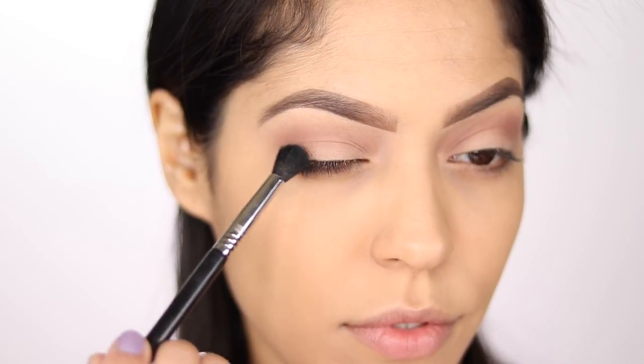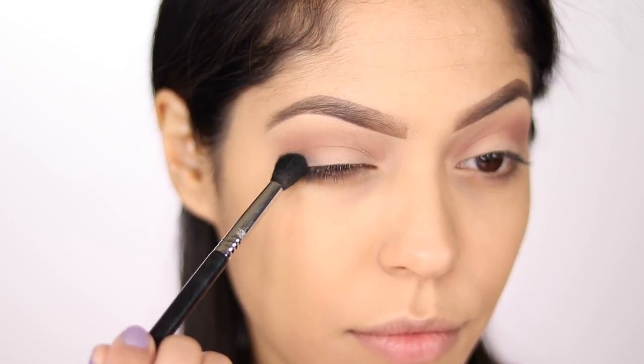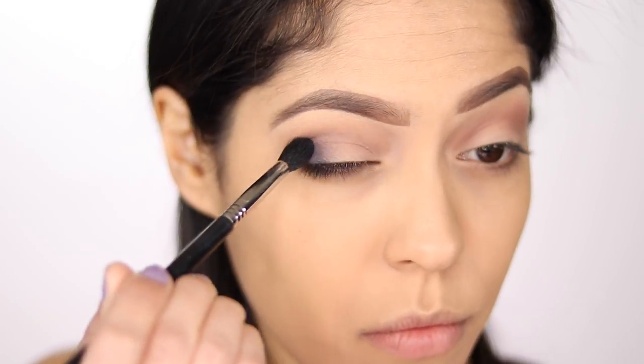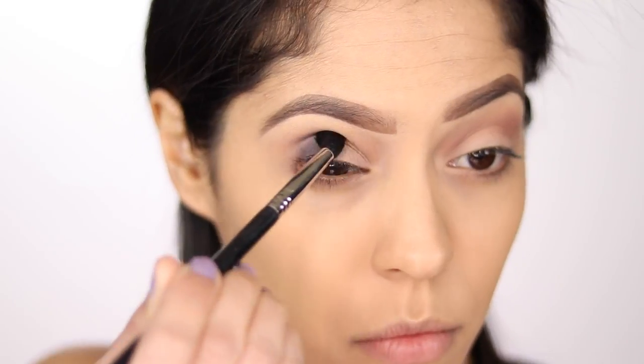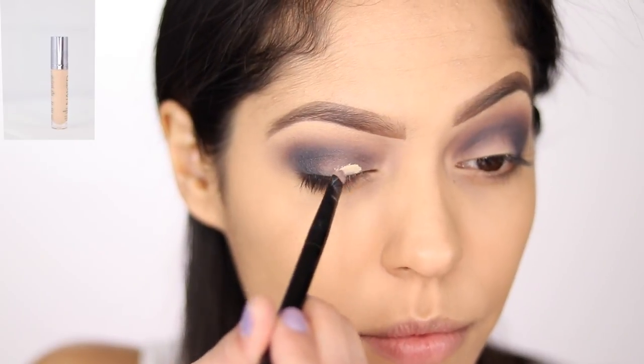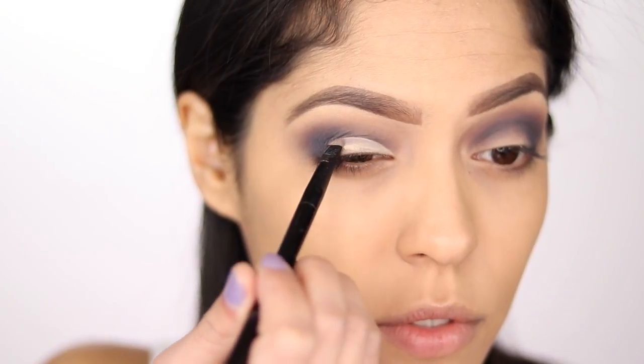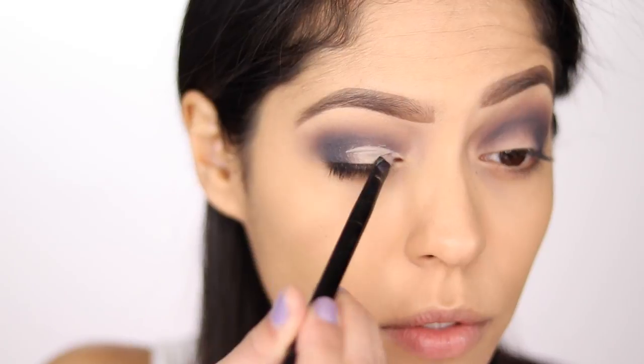So once that shade is laid down, I'm taking my Sigma E38 blending brush and I'm going to be picking up the shade Blue Velvet. I'll run that in my outer crease, bringing it into my inner crease. So after that is all blended and smoked out, I'm taking a little flat brush and some concealer to carve out my lid space.